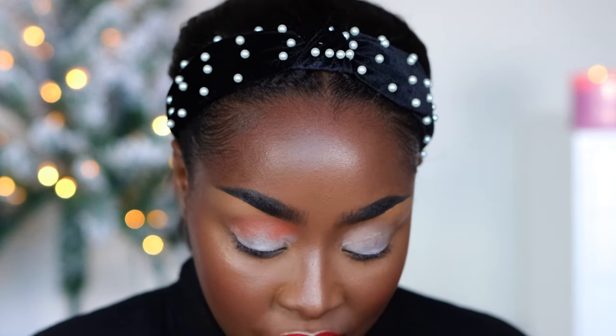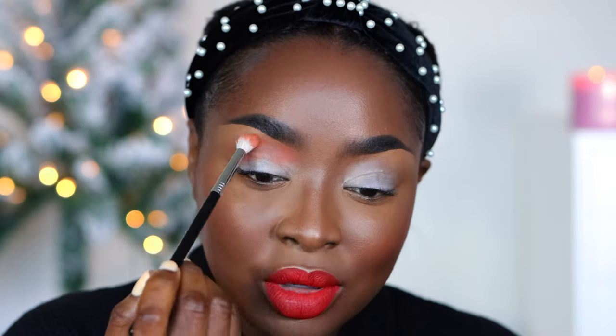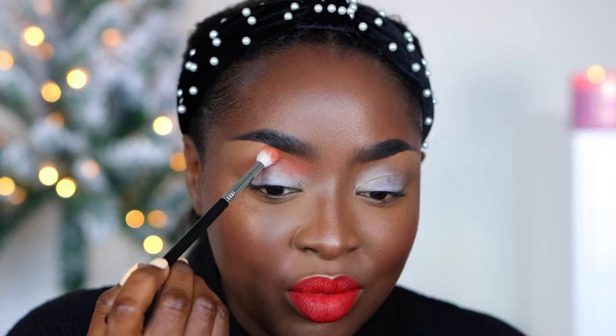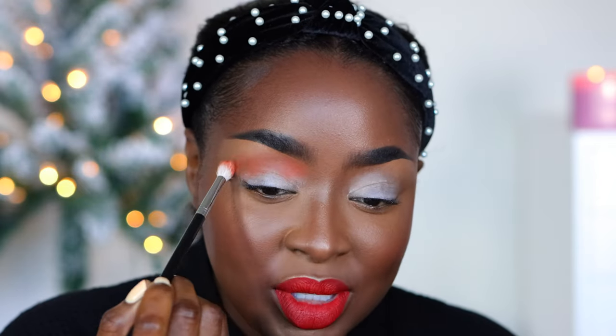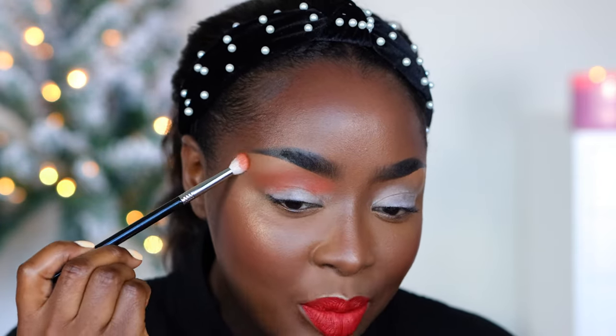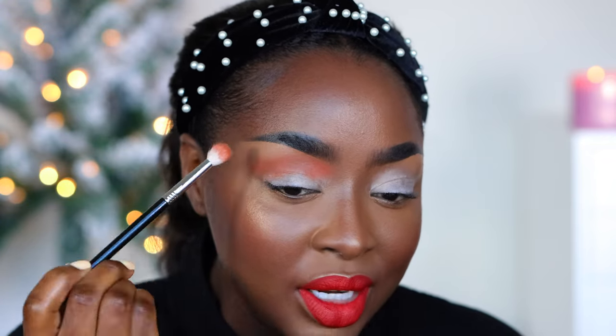I normally look down so that if there's any fallout it goes down, but I'm trying to show you so I've got to put my head up — I'll do my best to make sure I don't get product onto my cheeks since my face is already done. Get the product, tapping off the excess. Tap off the excess on every single color that you use. With eyeshadow, sometimes the looks will look really crazy and bad up until you actually finish. So don't be worried if it looks too crazy in the beginning — just get to the finish line.